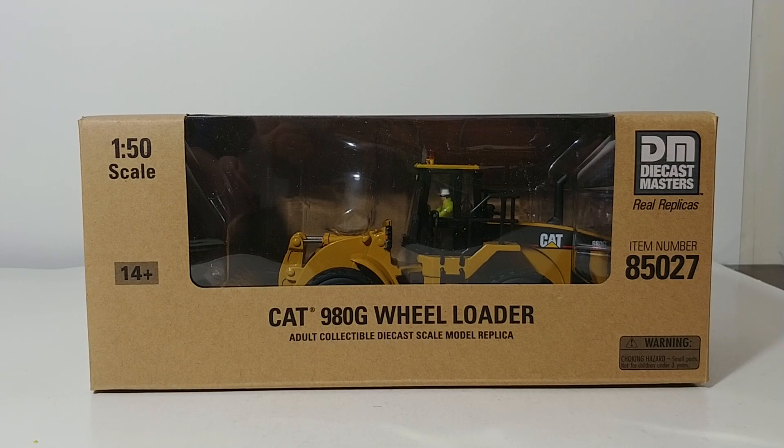Hello collectors! In this edition of DieCast Emporium, we're going to be taking a look at a DieCast Masters Core Classic Series model. This is the CAT 980G wheel loader in 1-to-50 scale. This of course goes way back to the NorScot days. This was one of the first wheel loaders produced by NorScot under the Caterpillar license back in 1999. Now we have an updated version, so let's not waste any more time — let's look at the packaging and then review the model.